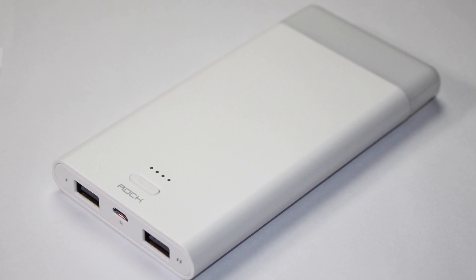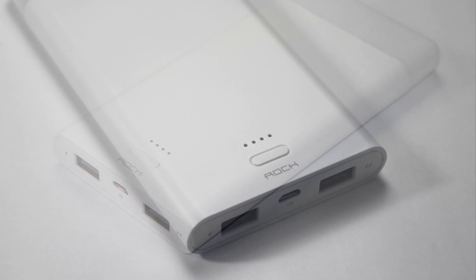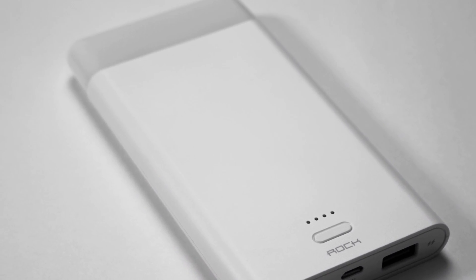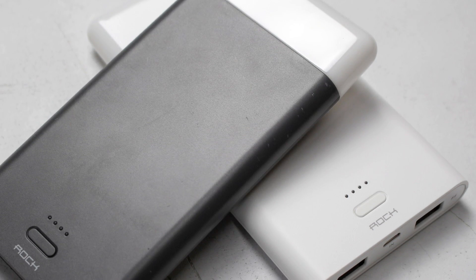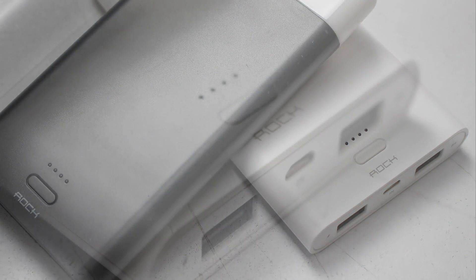When I was asked by Banggood to review a budget power bank, I didn't have high expectations. I've reviewed power banks in the past and been disappointed. I was further skeptical as the claims of dual USB ports, 8000mAh capacity, the ability to charge a tablet or phone simultaneously and charge the power bank at the same time are what you'd expect from a $50 or more power bank, not one available at the time of this review for $20.